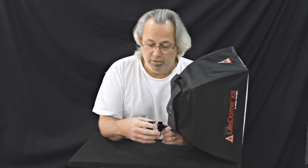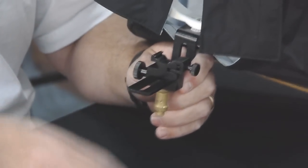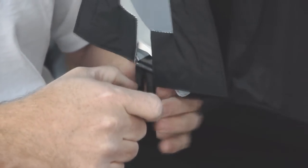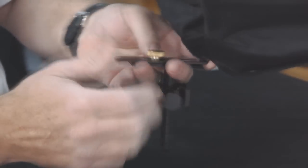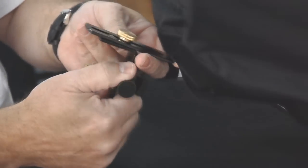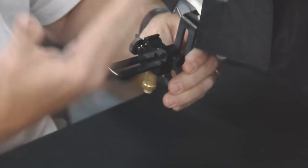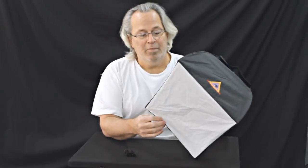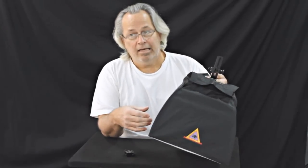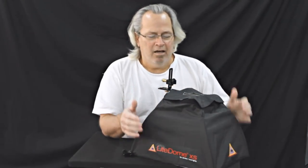One of the other cool features: you have two adjustable feet here — one is for your flash, the other is for your Pocket Wizard if you have one. If you're shooting without a Pocket Wizard, it can come off. It's height adjustable, and it also has a — I'm not sure what you'd call it — but it keeps the items straight, preventing tilting or flipping, so it's always going to be in true alignment.